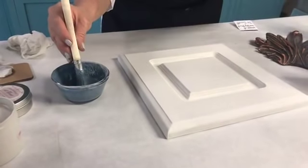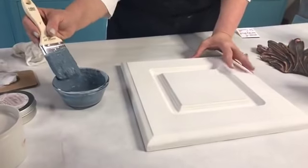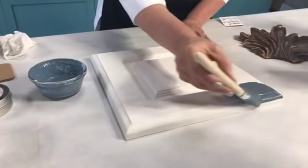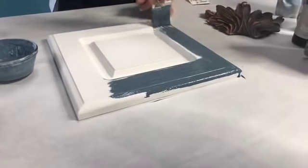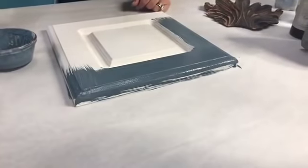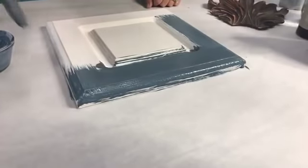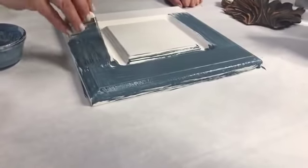Notice how thin the milk paint is. You're going to have to work on a horizontal surface — you cannot work on a vertical surface because it will run. So you'll have to take your doors off, take your drawers out, and lay them down flat. It feels a little weird at first if you're used to the One Step paint. A lot of people are nervous about mixing something from a powder — I promise you're not going to mess it up.